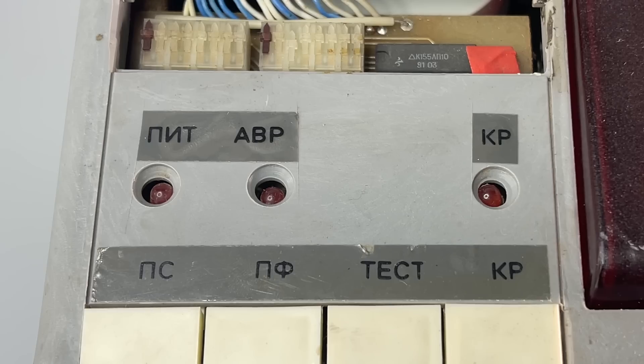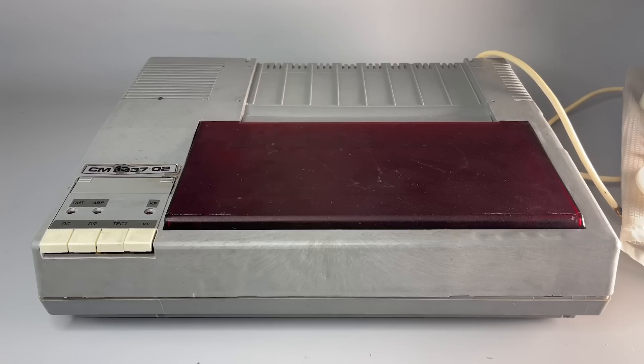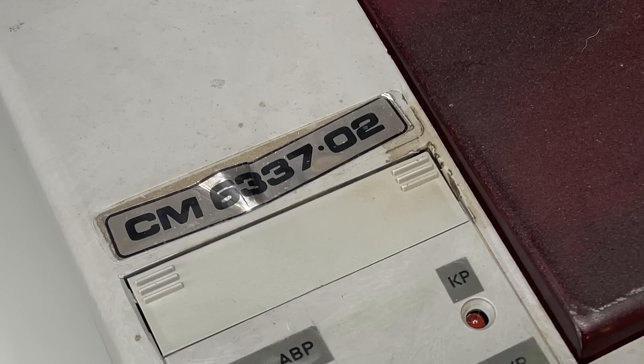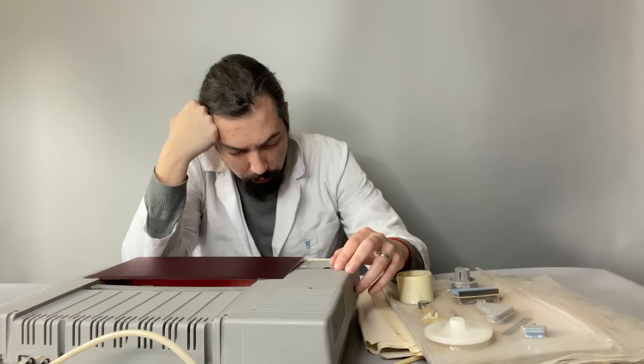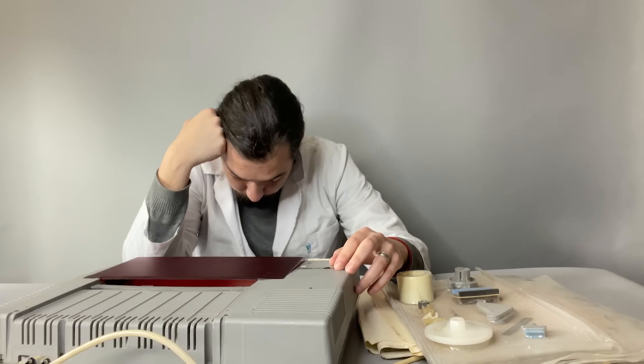It's insane. I've seen everything, and I understand that the factory probably had some bad molds that made this quite bad quality surface. But how ignorant someone should be to not even place a sticker correctly.